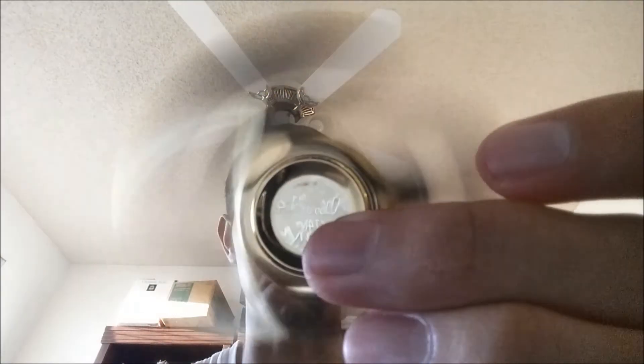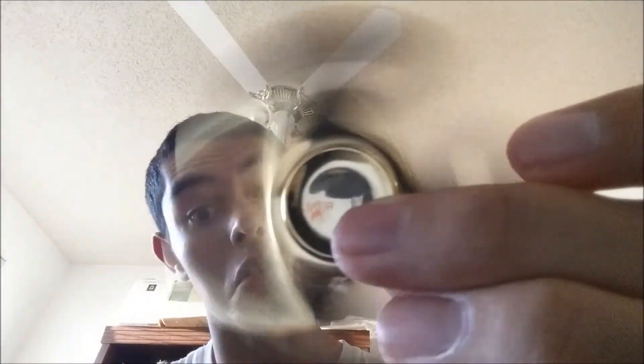Stare deeply into the spinner. I love doing this so much.